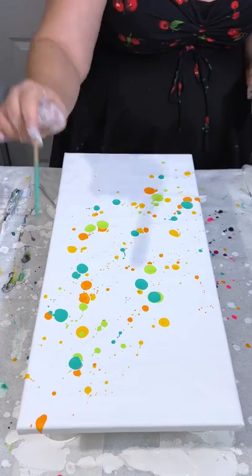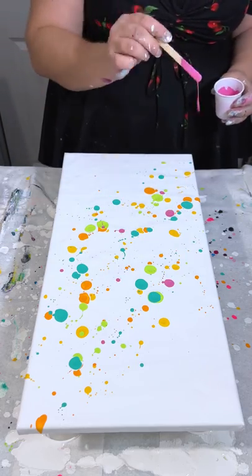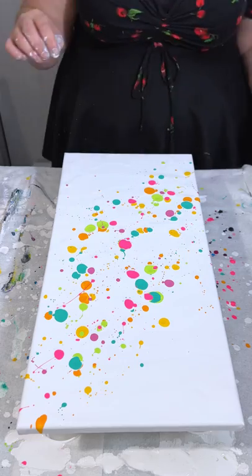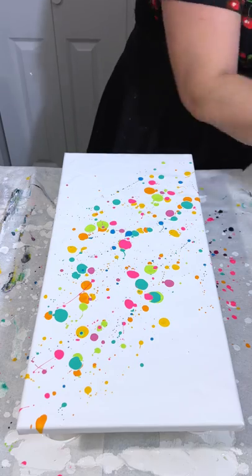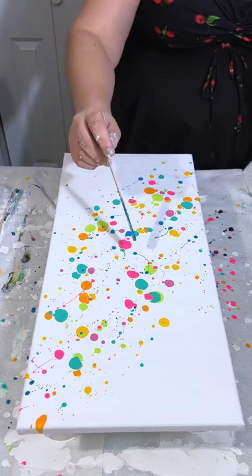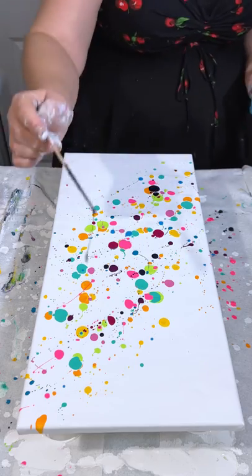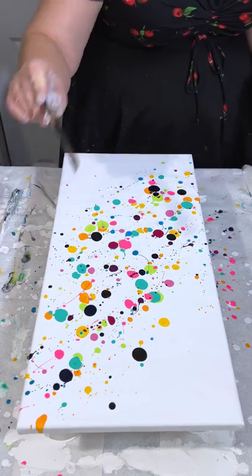I'm just speeding through here. Hopefully you will get the general idea — you basically just take a color, plop it down, take another color, plop that down. I'm going to list all of my paint colors in the description box because there are just a lot of them. And let me just tell you, this was not my first attempt.